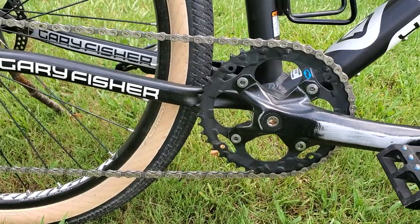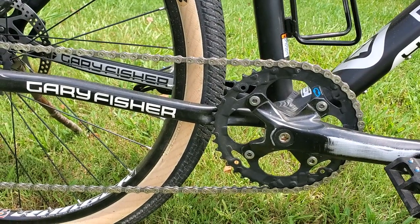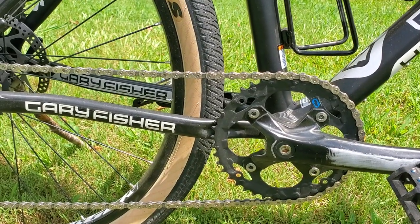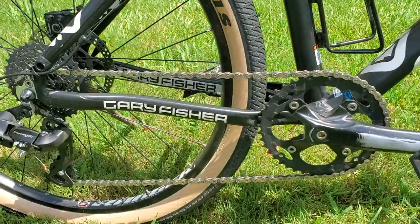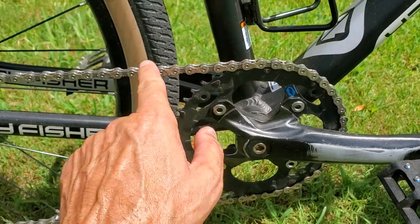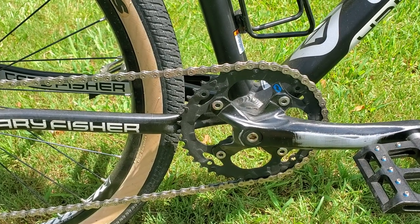The front chainring on it now is something like a 43-tooth — it's actually a middle chainring from a 3x setup. I had a nice Race Face chainring on it before, I think it was a 36 or 38-tooth narrow-wide 1x chainring, and it worked great. But my wife was spinning out a little too quickly — she wanted a little more speed, a higher gear. This was all I had around the shop, so I used it. Chainrings from a 3x setup can work fine as a 1x.